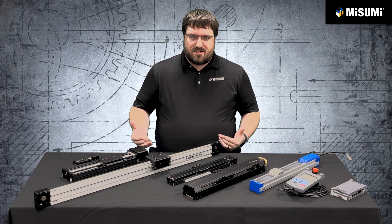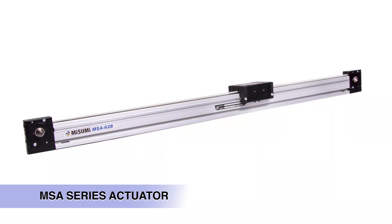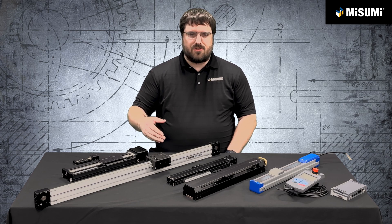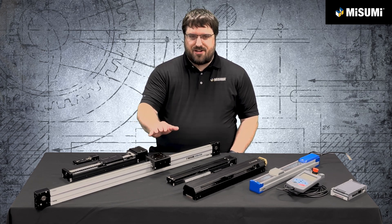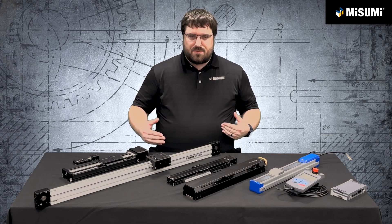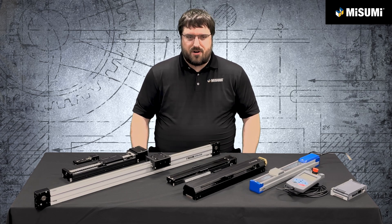One application the LX doesn't cover very well is long strokes or high speeds, and for that we have our MSA series. The MSA series is a belt drive actuator. It comes in a variety of styles with either linear guides, round shaft supports with bushings or roller followers, or just the belt drive if you already have linear guide supports and just need thrust. The MSA can do up to 15 meters per second and up to 6 meters as a standard length. We've even done over 15 meters as a custom, so reach out to our engineering group for longer strokes.